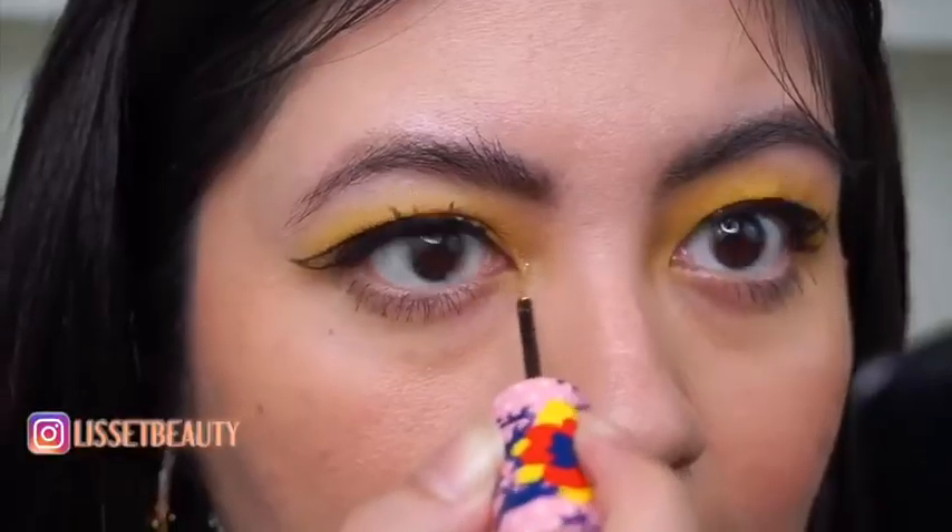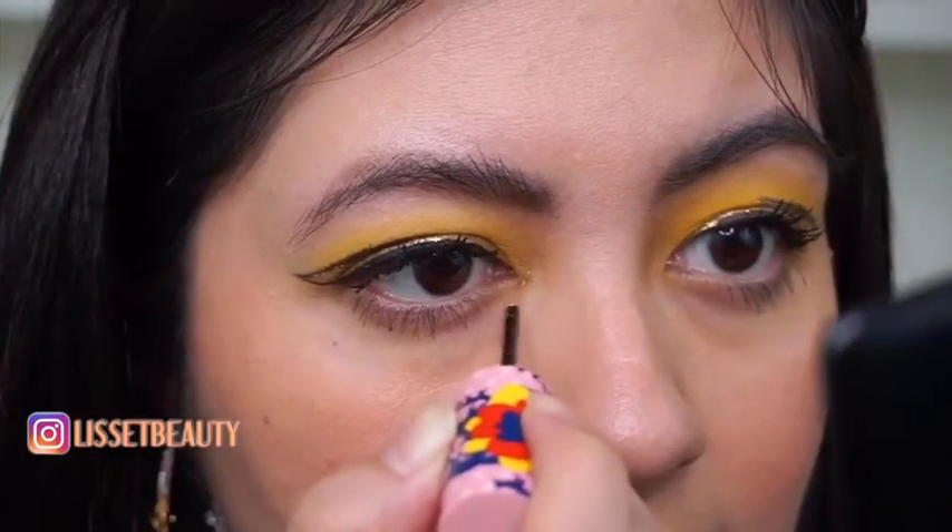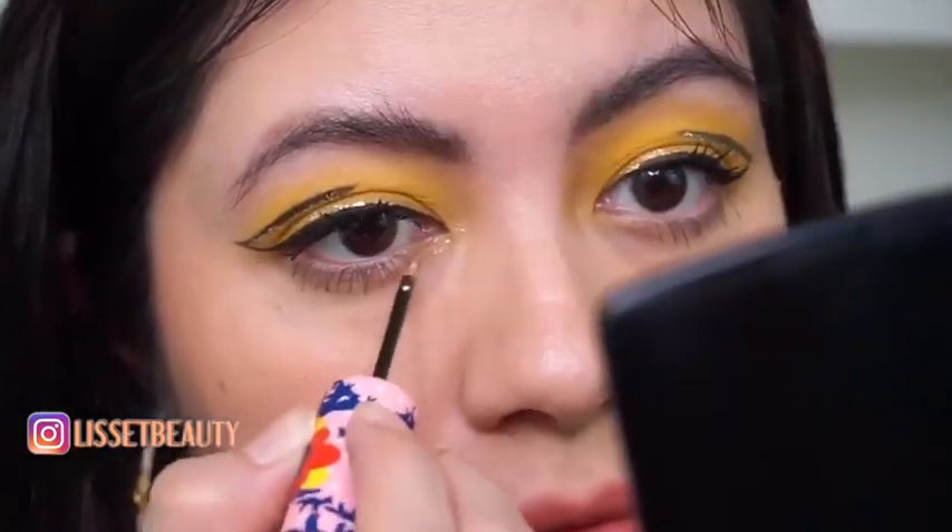Going back to the Eye Switch, I'm just going to apply it in my inner corner and drag it along the bottom lash line, kind of close to the center.